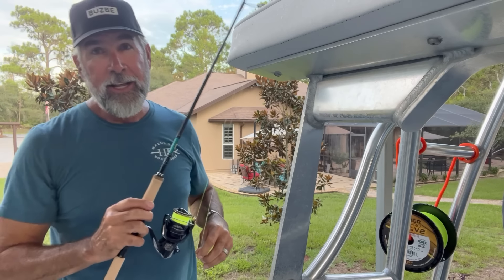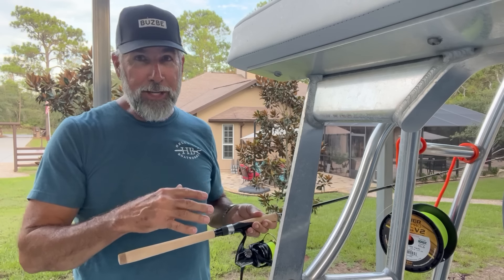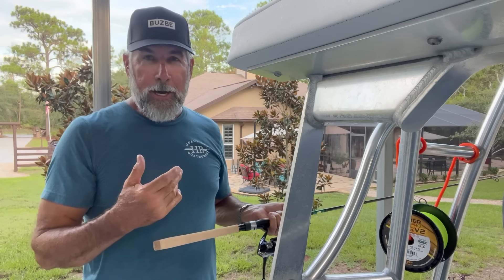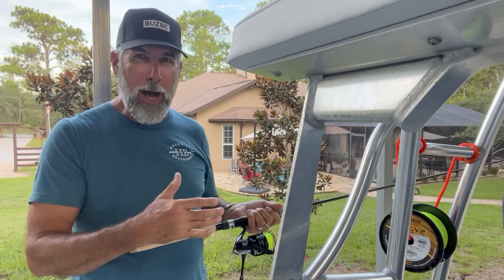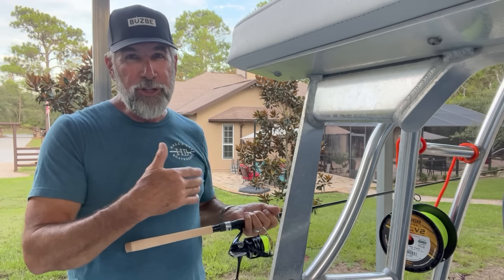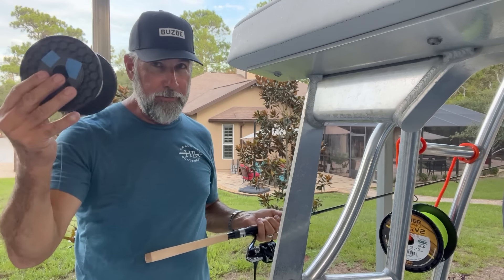You're probably thinking, well, you put backing on it — that was a shallow spool, how much line did you really get on it? I can tell you that by using 150-yard spools and filling them about 15 to 25% on my 2500s and 3000s, I can usually run the spool out and it'll be dead perfect almost every time, especially if I'm using 10-pound soft mono.